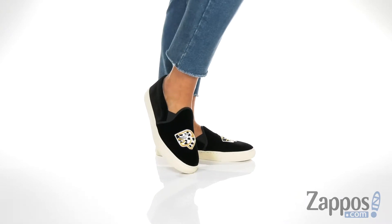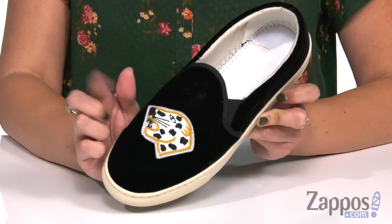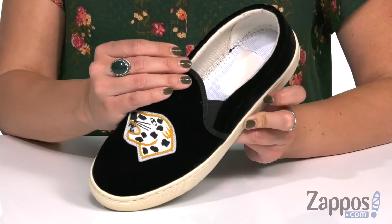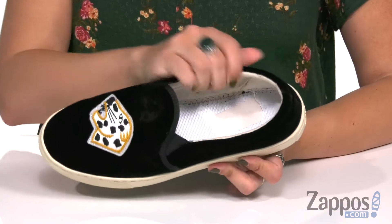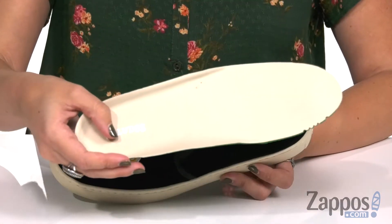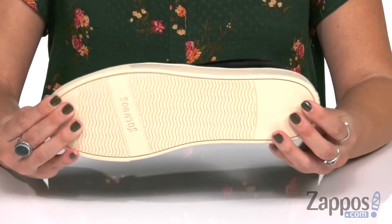These are some really cool slip-on sneakers because they're still dressy even though they're sneakers. Really soft with the upper — I love this Jaguar applique, and you have this on both shoes in the pair, which is really cool. It's got some stretchy goring panels, it's easy to slip on with this soft and comfortable lining, nicely cushioned footbed to keep you comfy all day, some light flexibility, and it's all on top of a rubber outsole.